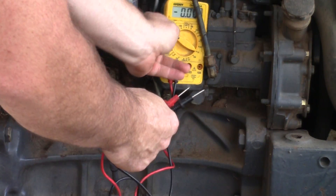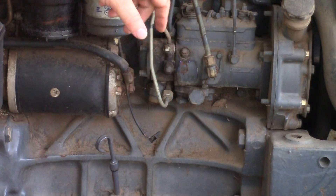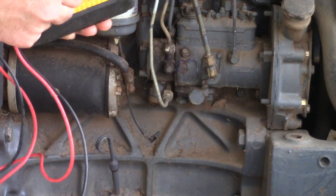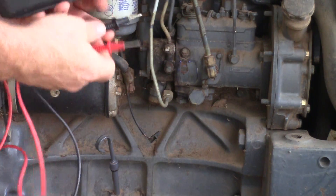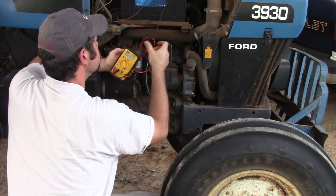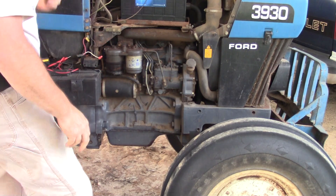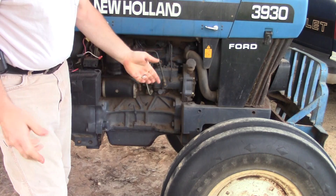So how do you know if your solenoid is bad? Well, if you've got fuel to here and you crank it over, pull one of your injector lines loose and see if you've got anything coming out. If you don't, then that shutoff is closed. Since we know this is a good solenoid, I'm going to ohm it out — it looks like I've got about ten to eleven ohms on this known good shutoff. On a bad one you'd probably have an open circuit and never get a reading.